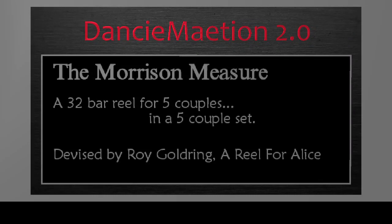The Morrison Measure is a 32-bar reel for five couples in a five-couple set.